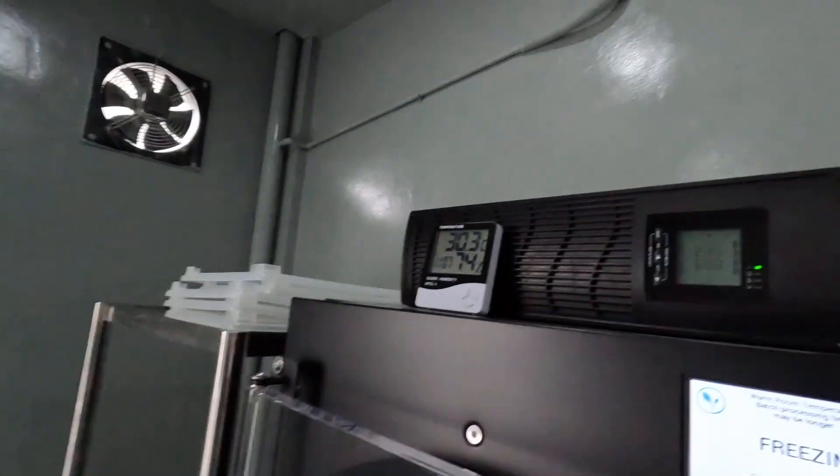The UPS is auto-sensing for 50/60 Hz and gives me realistically about 10 minutes of backup. I know 10 minutes isn't a lot when you're drying stuff for 48 hours, but if the power flicks on and off for a minute — which is common out here — this is more than adequate to keep things running, and it doesn't interfere with the freeze drying cycle.